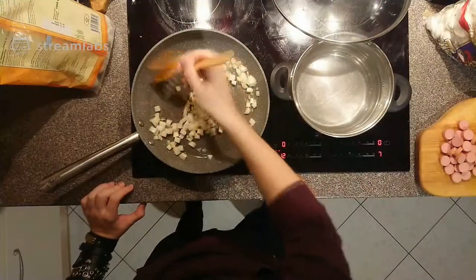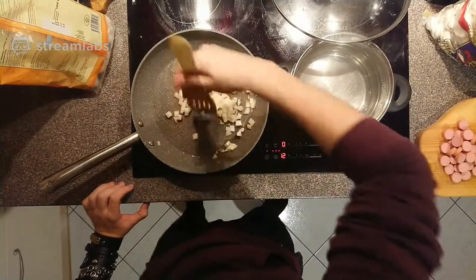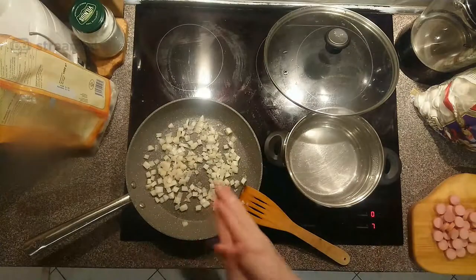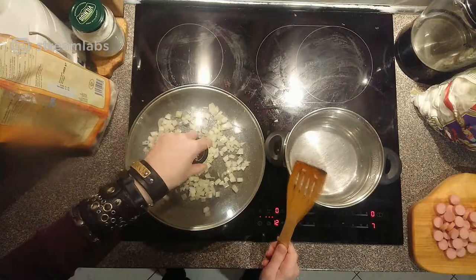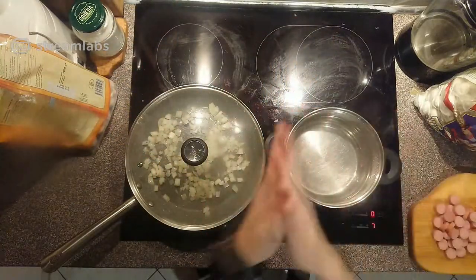So now you wanna cook your onions — move them around. Move them around again. We're done.